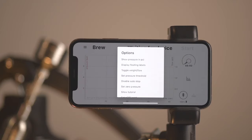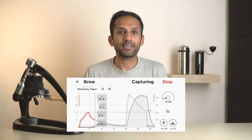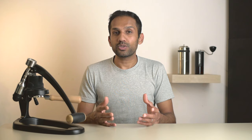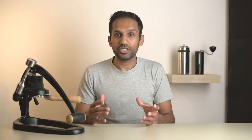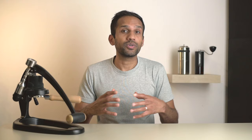Moving right along, let's look at all the options. You can toggle between bar and PSI for the pressure readout. You can choose to have floating labels or fixed ones at the top. You can switch from weight to graphing flow. You can set a pressure threshold and get a warning if you exceed it. You can disable auto-stop, which means you'll have to manually hit stop after brewing. 'Set Zero' is used if you're not applying any pressure and it doesn't read zero — just tap the button and it'll reset. There's also 'Show Tutorial', and one last setting I'm assuming has something to do with connectivity — I've never fiddled with it and everything's worked fine, so I'd just leave it alone.